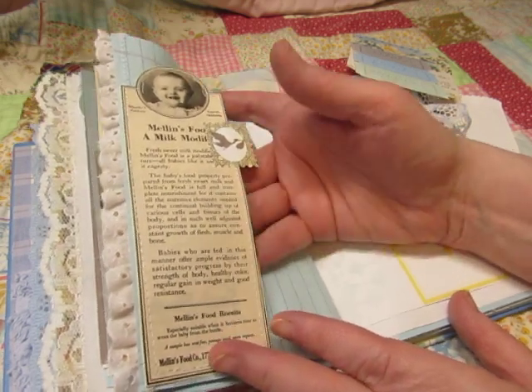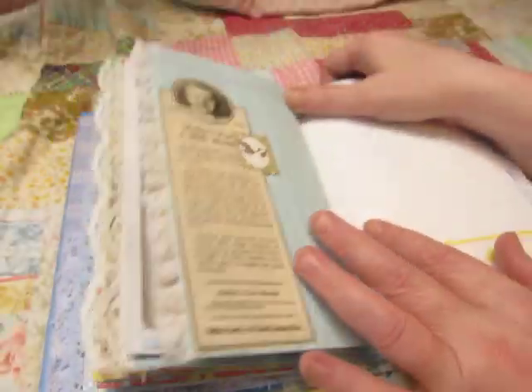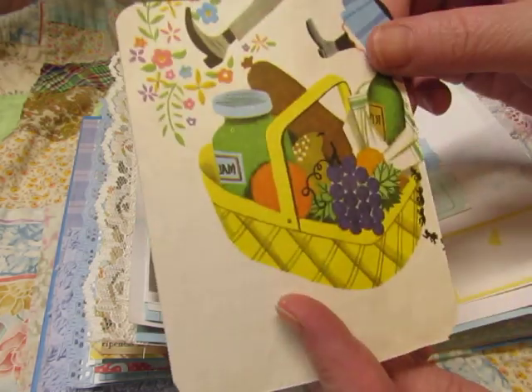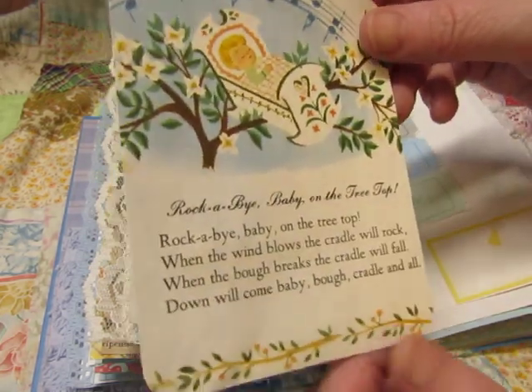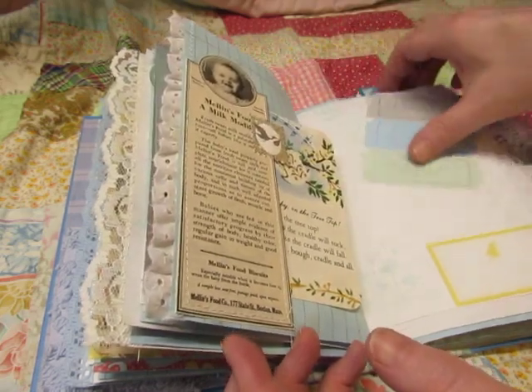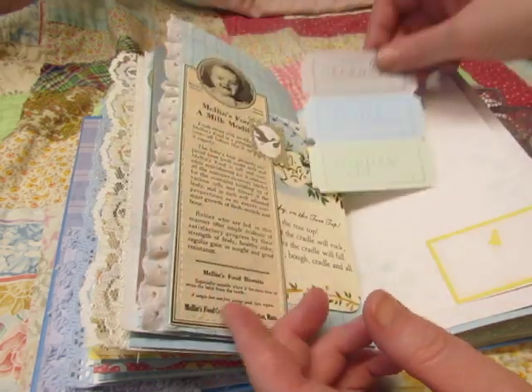So this is glued to cardstock and there's a little stork stamp stuck on there. This is 'Rockabye Baby' — this is another thing I need to back with paper so you can journal on it. This came out of a Children's Nursery Rhyme book. And then here you can cut these apart or use them as they are: first cereal, first fruit, and first veggies.